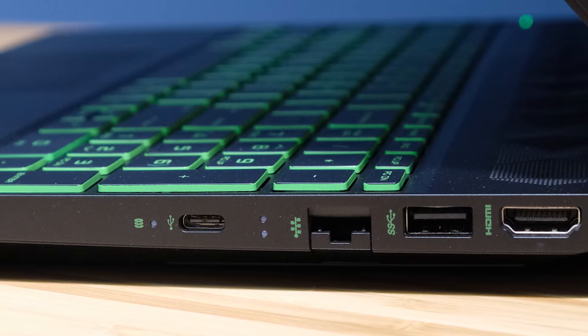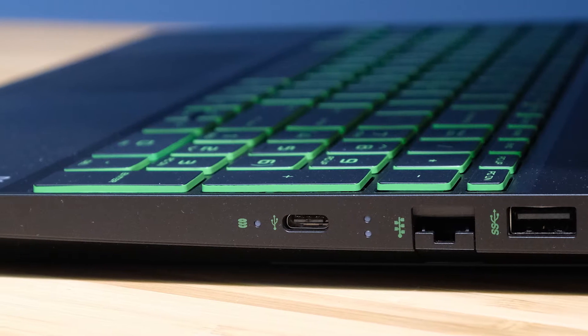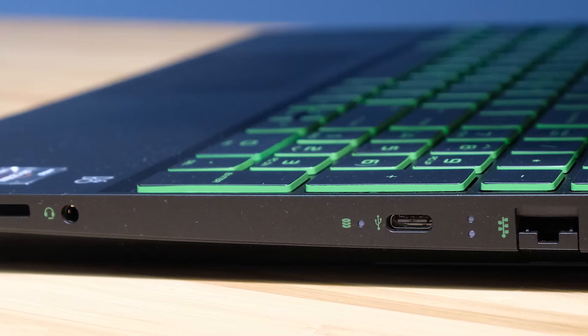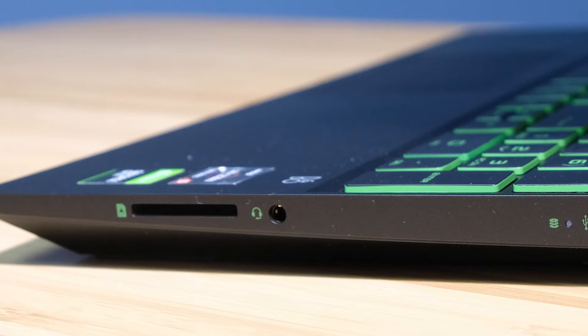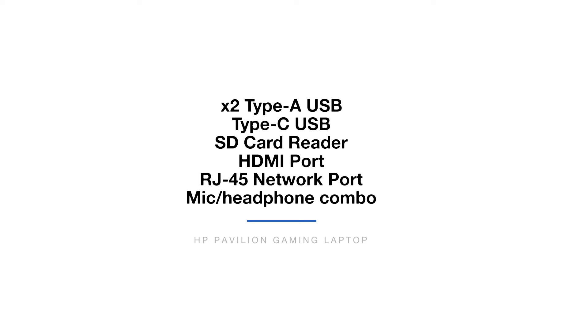Jumping right into things, I'm really happy to see the SD card reader on the Pavilion Gaming laptop, as this makes transferring photos to the laptop a breeze with a dongle-free workflow. The port selection on the HP Omen is generous — they've kept the SD card slot, and also have USB-C, USB Type-A, a network port, and HDMI, so there's a lot of flexibility on the HP Pavilion Gaming laptop.